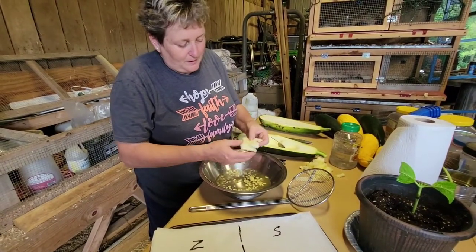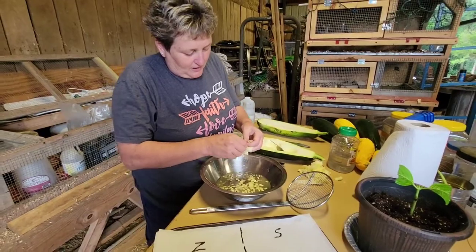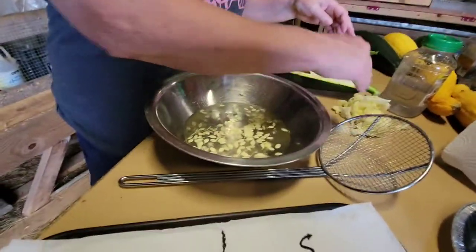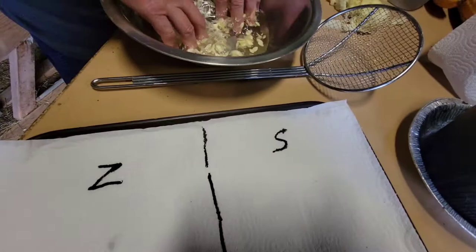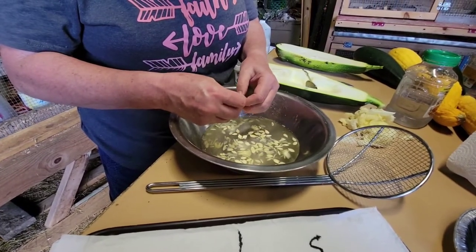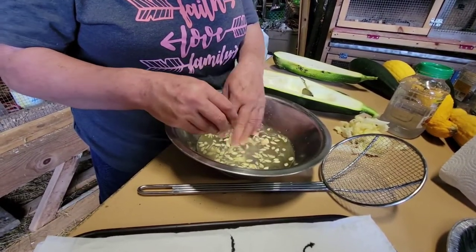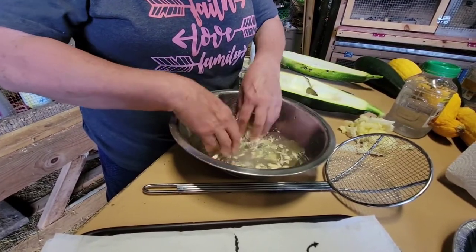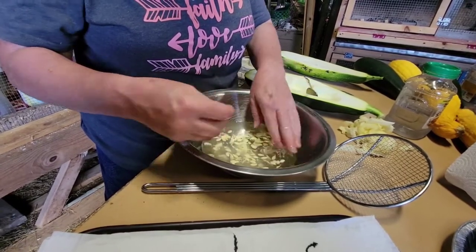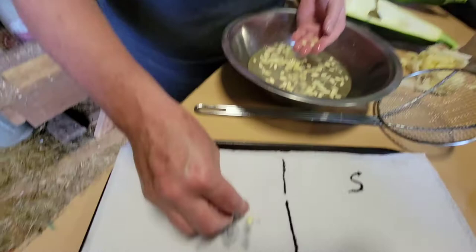Basically, you're just going to pick out the seed, whether it's one by one, however you want to do it. You're going to get them in here, pick them out, and wash them. Kevin has already labeled them zucchini and squash so I don't forget. You're going to pick them off one by one and try to get as much of the pulp off as you possibly can. After you get them washed off, you're just going to place them on your towel to dry.